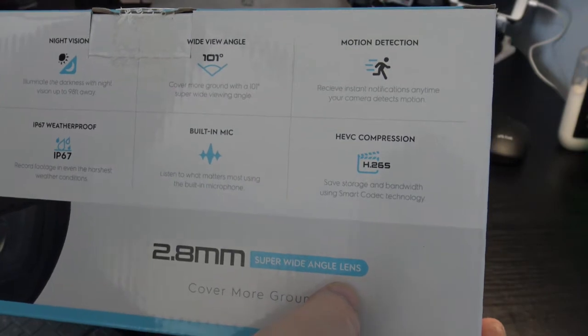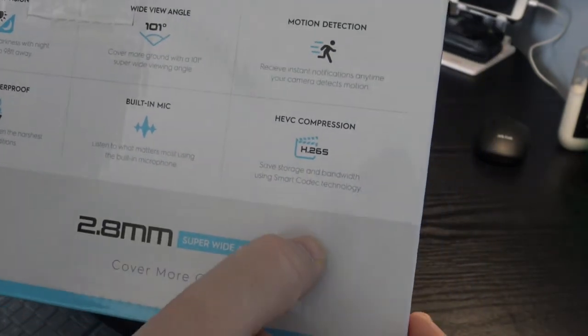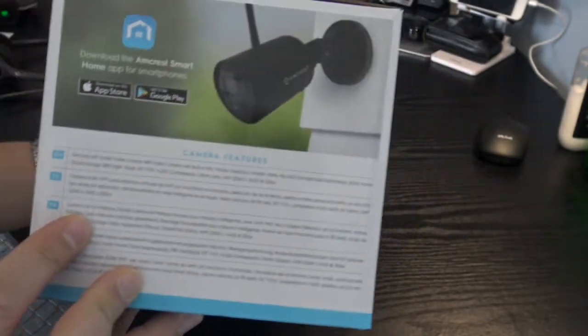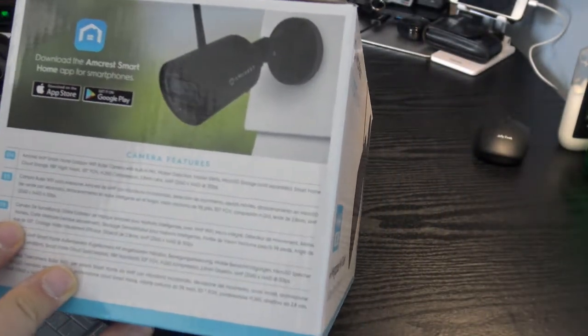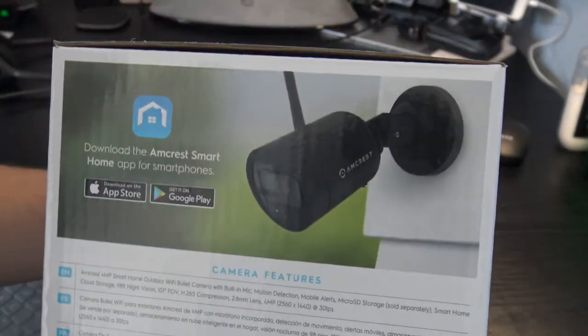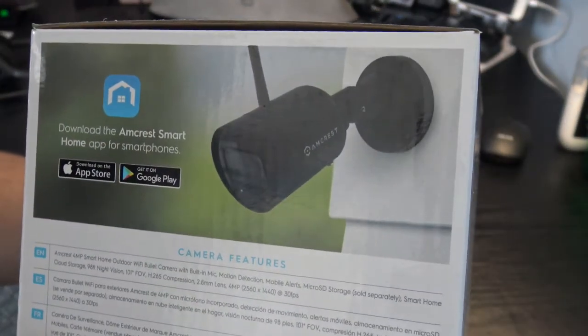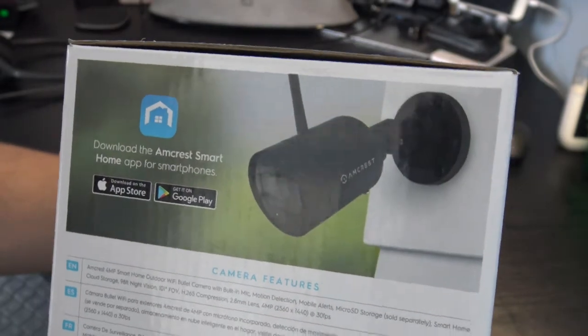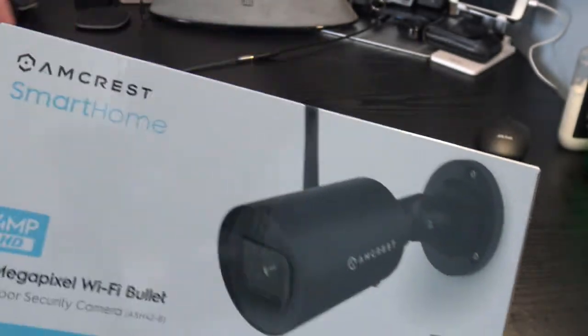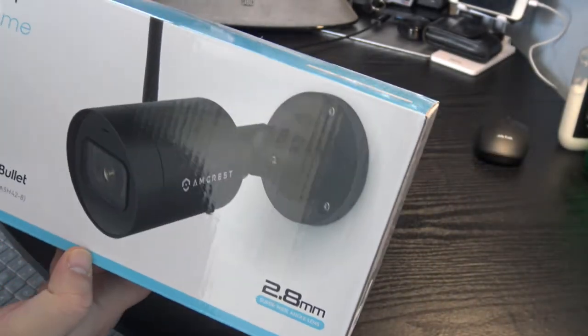It has a built-in mic, wide-angle, motion detection, and HEVC compression. It works with the Amcrest Smart Home app on your phone — I already downloaded it. I've been waiting for this for a week, so let's unbox it and see how it works.